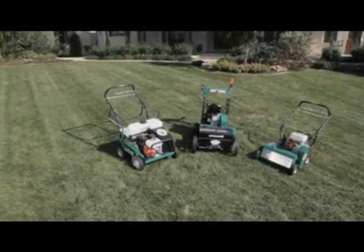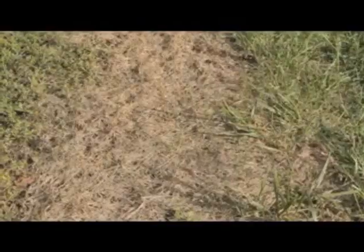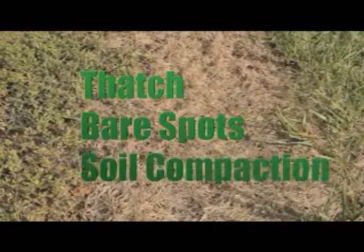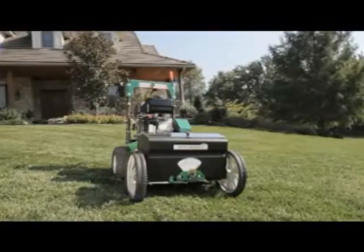Following is some basic advice and equipment from Billy Goat that you can use to correct these issues and rejuvenate your lawn. Luckily, simple problems like thatch, bare spots, and soil compaction are easily solved with a power rake, aerator, and overseeder.